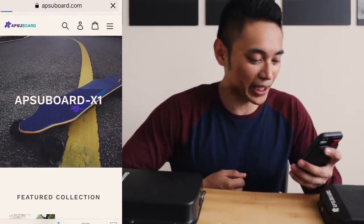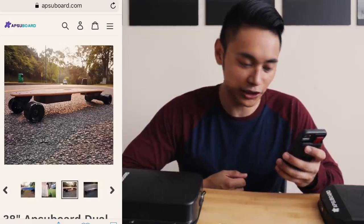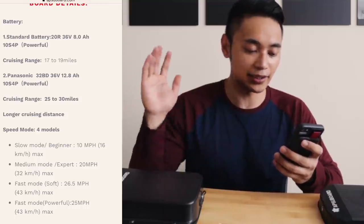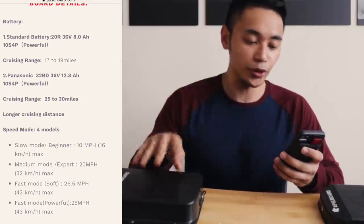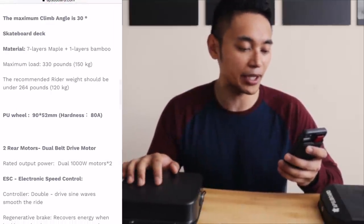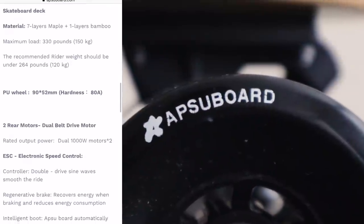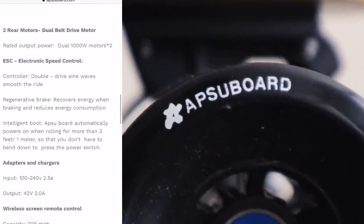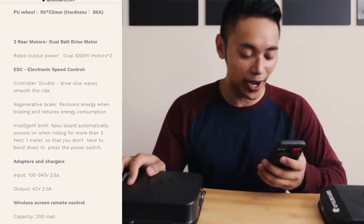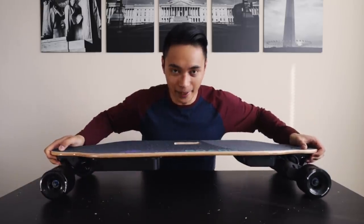Let's go and take a look at some of the specs for this board. First off — not a very good Photoshop job — but let's not judge a book by its cover. Standard battery: you can get 17 to 19 miles of range; usually that number is a bit inflated but we'll put that to the test. The bigger battery gets up to 30 miles. You get four speed modes with the fastest mode topping out at 25 miles per hour. Maximum climbing angle of 30 degrees. Seven-layer maple deck with a layer of bamboo — same deck that everyone is using. 90 millimeter wheels at an 88 durometer, and an ESC with a controller, double-drive sine waves for a smooth ride. You can find more information on their website, but for now we're gonna charge this board up and then put it to the test.